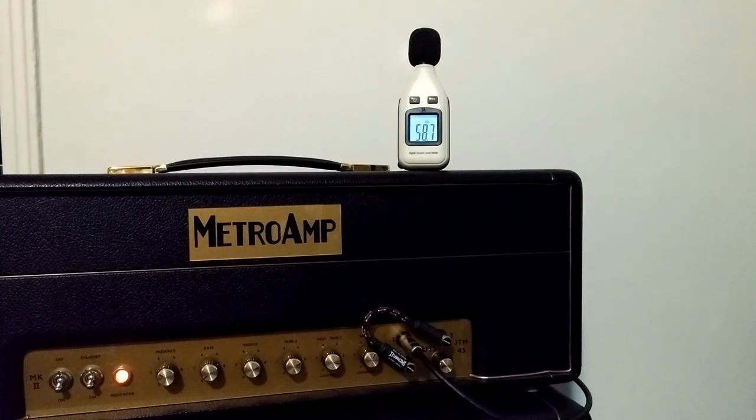The mic — there we go. Again. Now the mic's not going to capture that very well, but that would be a good practice volume.